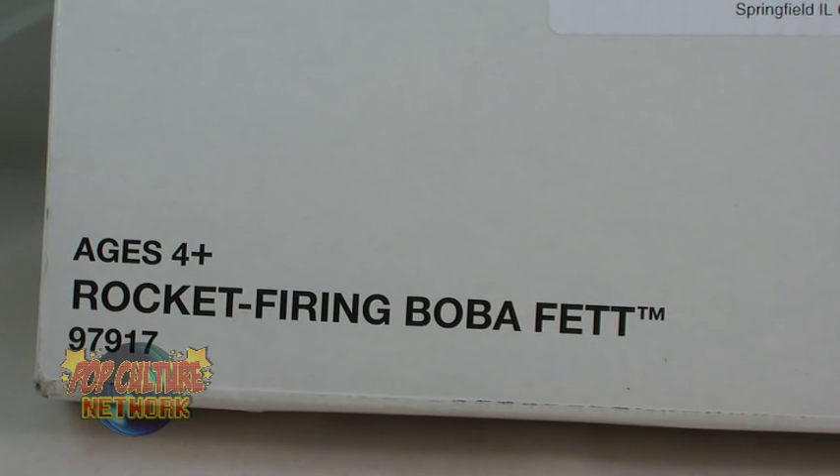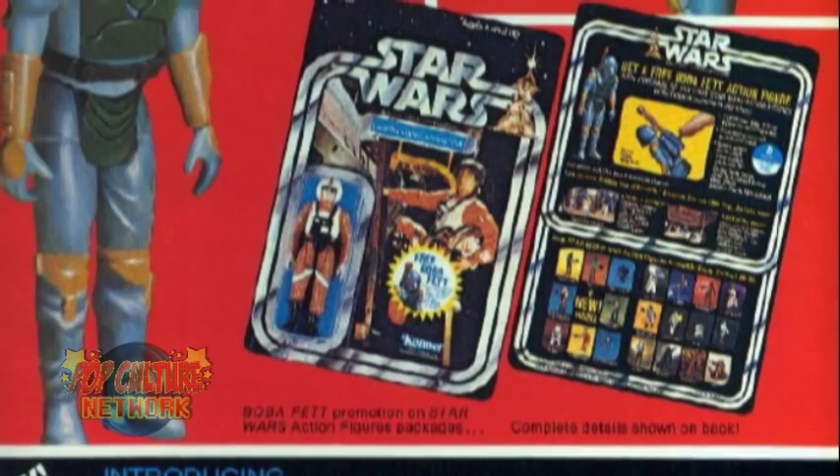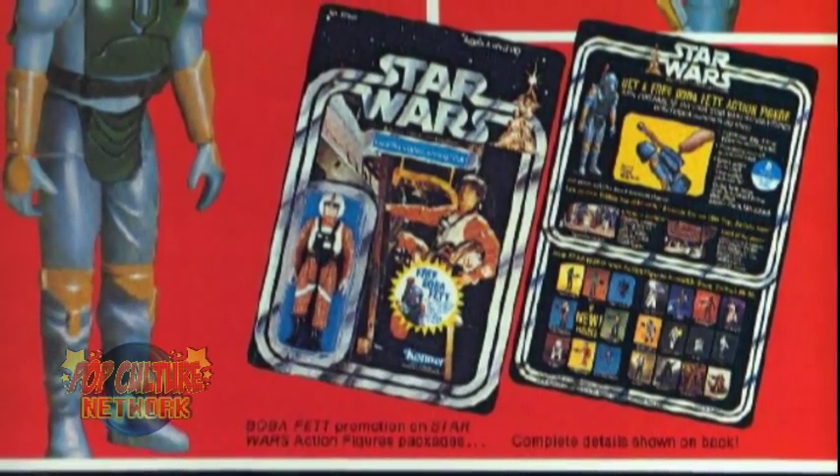So after 30 years, Hasbro announced that they are finally making good on the original promise of a Mail-Away Boba Fett action figure that will fire a projectile missile.